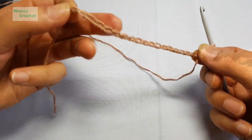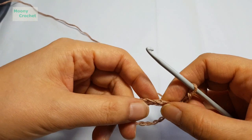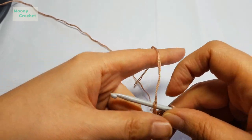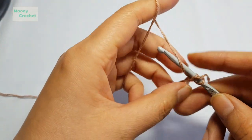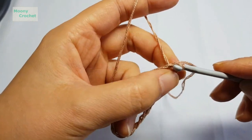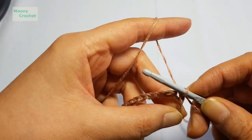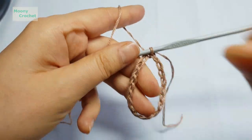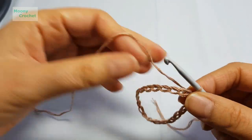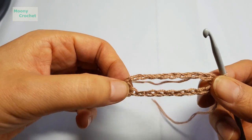Once you've cast on all your chain stitches, make sure they're not twisted, then turn them around and insert into the first hole to slip stitch. Make sure the chain is not twisted, then we're going to divide it in half. Since I cast on 20 stitches, half would be here — 10 front and 10 back.